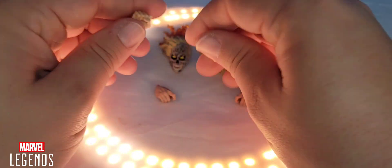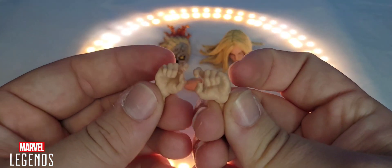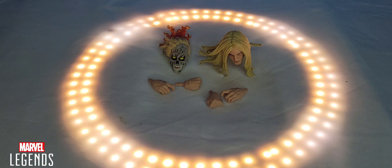It's a bummer that the tongue is just a pink slab of paint and is not detailed. For his hands, he comes with two fisted hands and two grabbing hands. For me, the grabbing hands are reserved for the Void and the fisted hands are for Century.